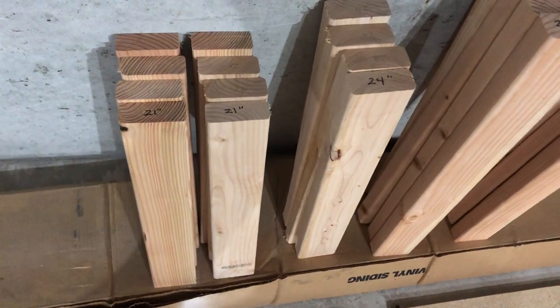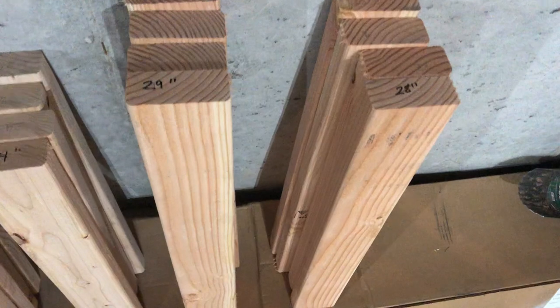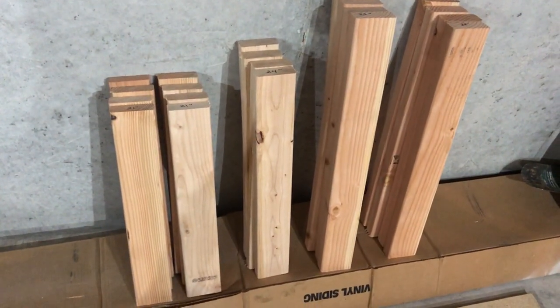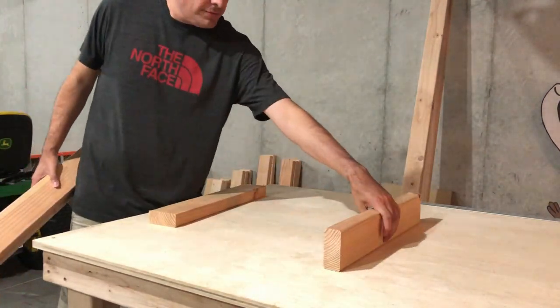Make sure to mark all the boards with 21 inches, 24 inches, 28 inches, and 29 inches. And now we'll start building the frames for the center of the stand.